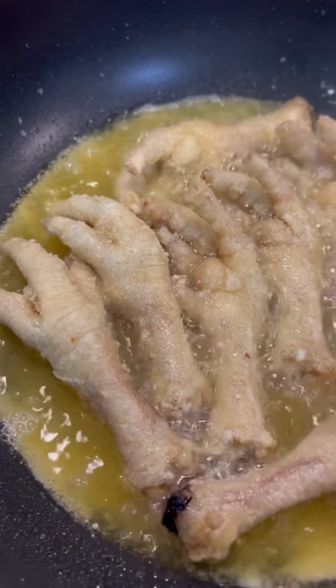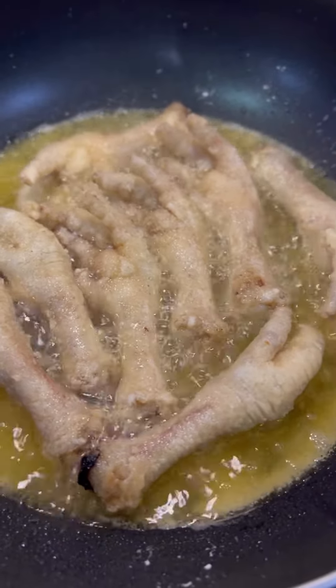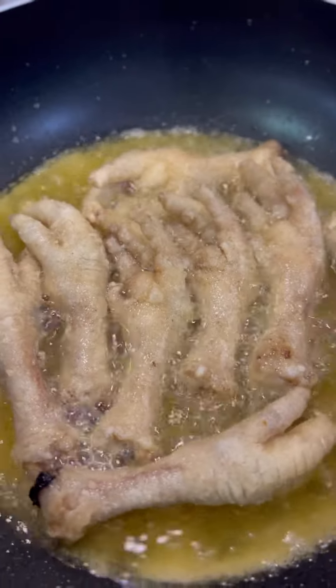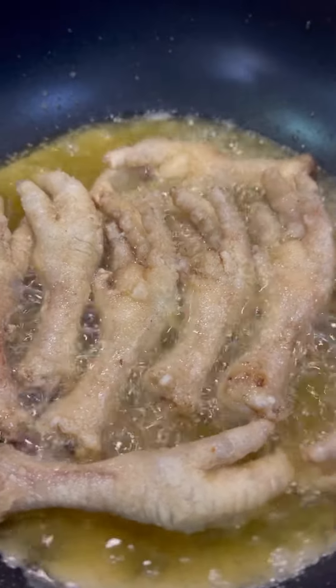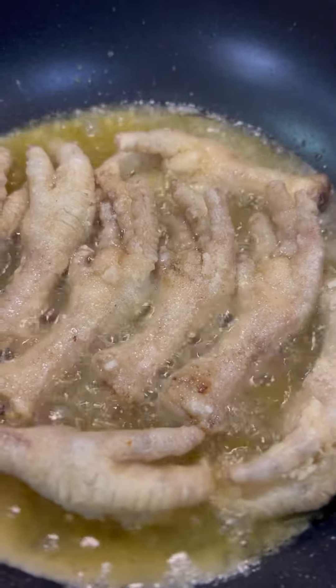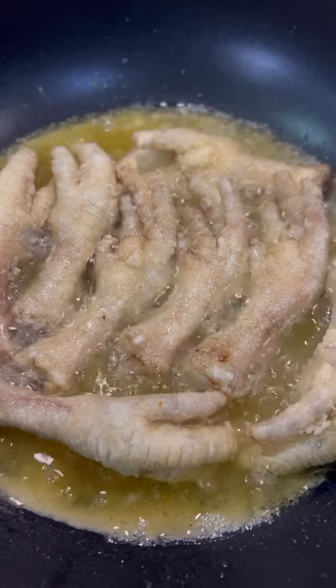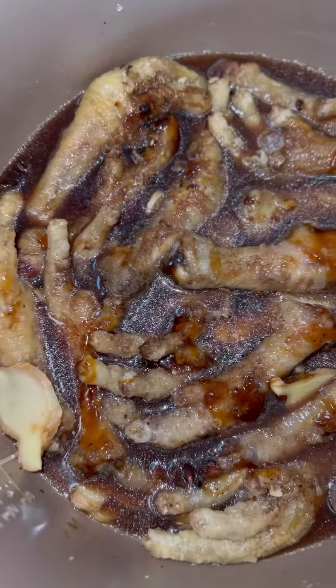Once done, carefully fry the feet until they turn golden brown and the skin is crispy. This will take around five to ten minutes depending on how hot your oil is. The corn flour helps save you from oil blisters and burns — that's the main purpose of it — and I was able to fry them easy peasy.